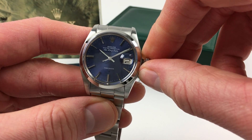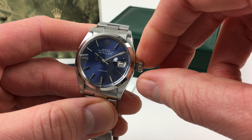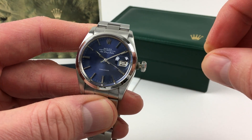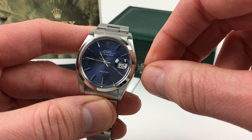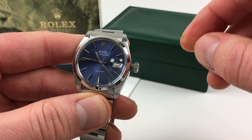Time setting is adjusted in a normal manner by pulling the crown out, and this watch also has a hack feature. So when I do this, the second hand will stop. This then allows accurate synchronisation to a time signal. You can adjust the hands to the desired time, then press in, and the second hand will restart.